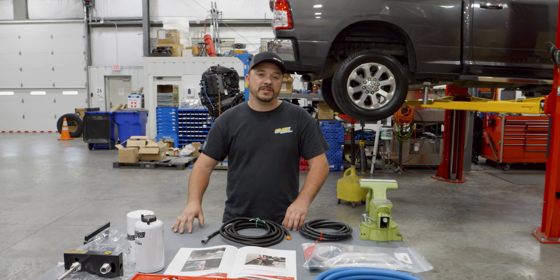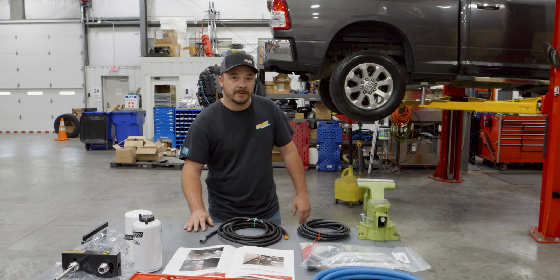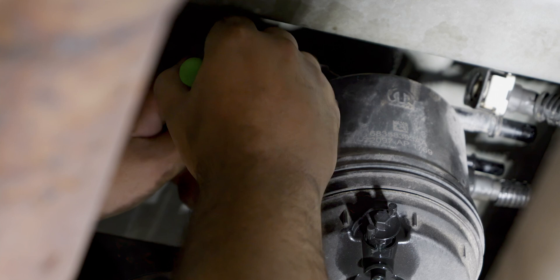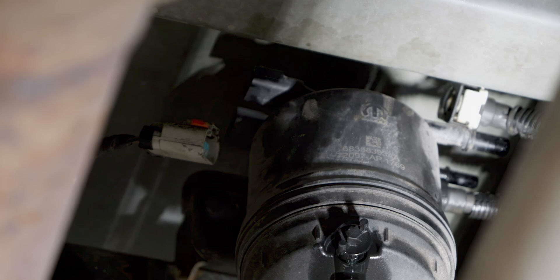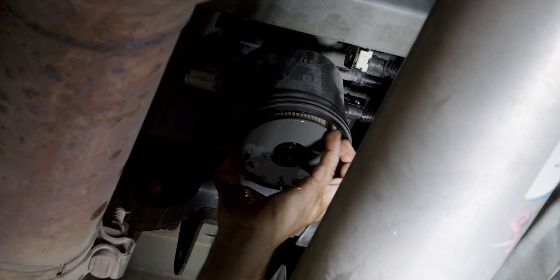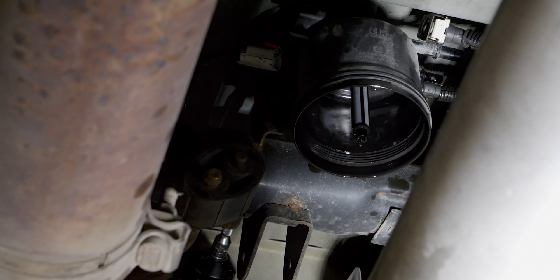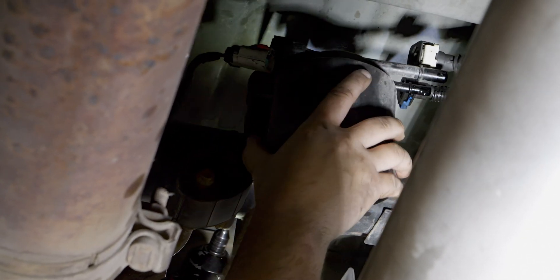Now the first thing we're going to do is place a drain pan under the rear-mounted OEM filter housing and drain the water separator. Now release the locking tabs and disconnect the two fuel lines from the OEM rear-mounted filter housing and the electrical connector. Remove the OEM rear-mounted filter from the housing assembly. Using a 13mm socket, remove the two bolts holding the housing assembly to the mount and remove the housing assembly.